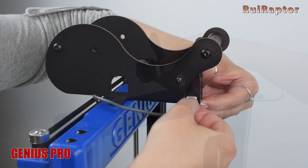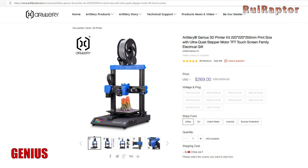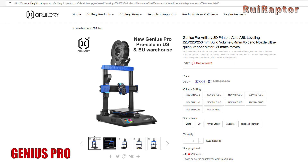Last but not least is the price difference. On Artillery's website, the Genius costs 269 US dollars, while the Genius Pro costs 339 US dollars.